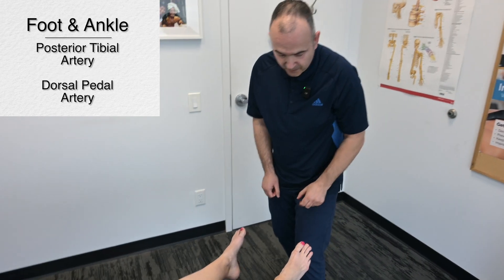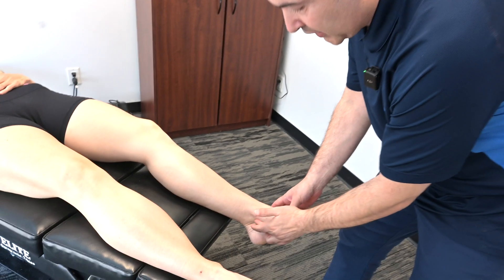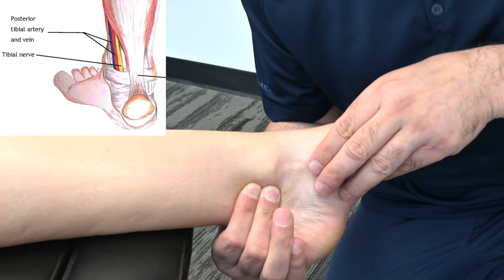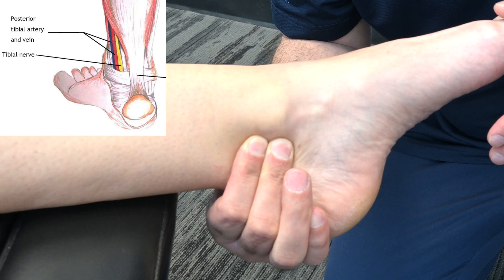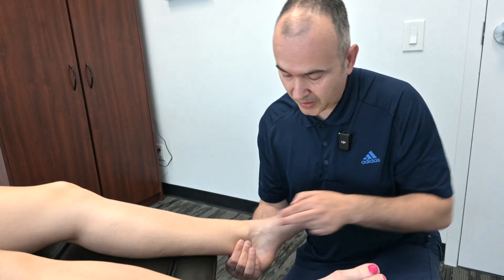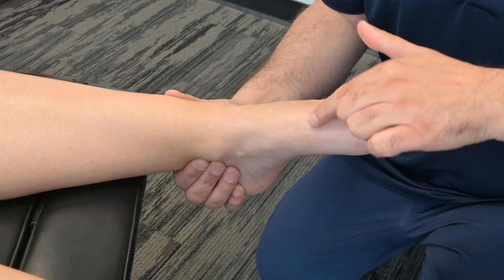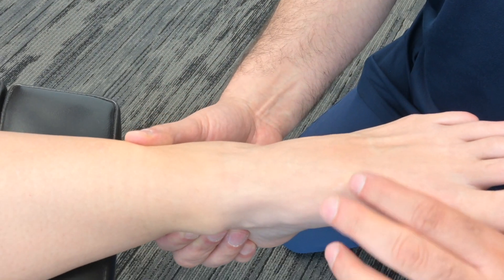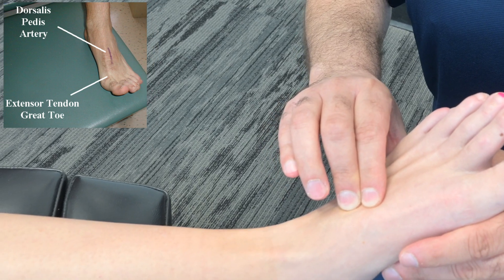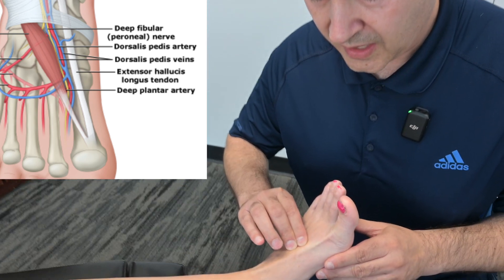Finally, we're moving down to the feet to assess two arteries. One is the posterior tibial artery, which is behind the medial malleolus — palpate it right behind there. You're doing this on both sides. If you pull the big toe back, you can see the tendon of the extensor hallucis longus. Moving just lateral to it, around the height of the second and third cuneiforms, you'll be able to palpate the dorsal pedis artery right in that depression — a nice pulse.